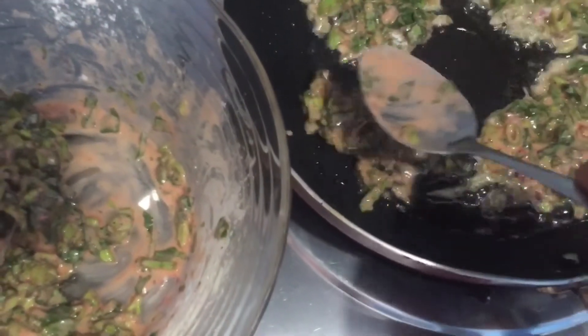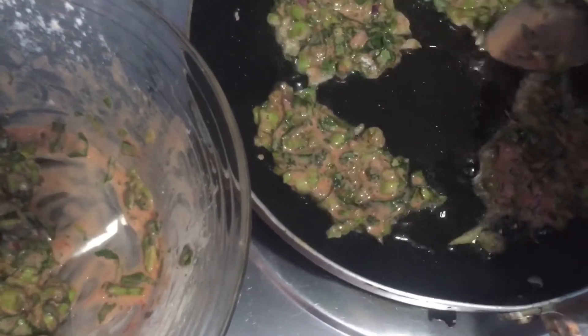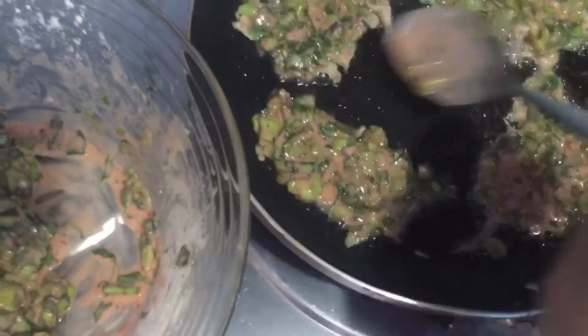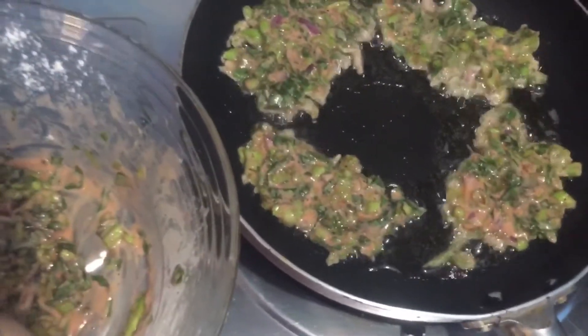These are one of the easy meals na ginagawa ko talaga kapag nagda-diet ako. I tried to experiment with food — I made my own recipe. Why not? To be healthy and to be satisfied.